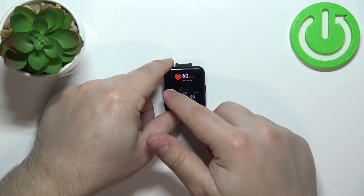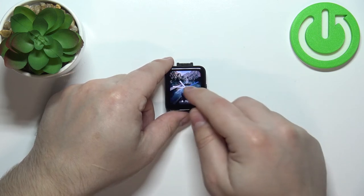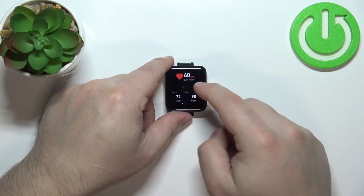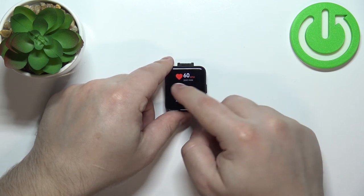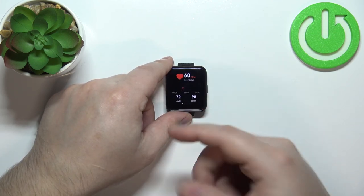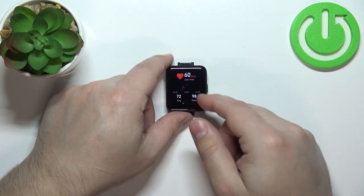You can also swipe left on the home screen to open the heart rate widget. This gives you the same widget we accessed through the menu, but with quicker access to it.